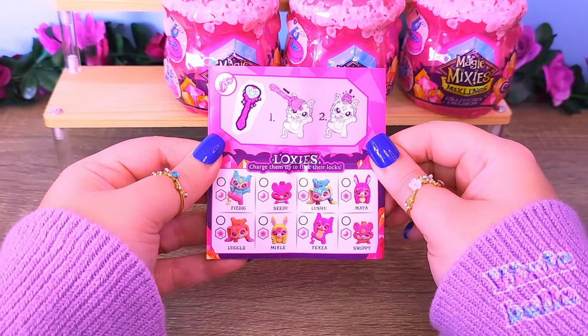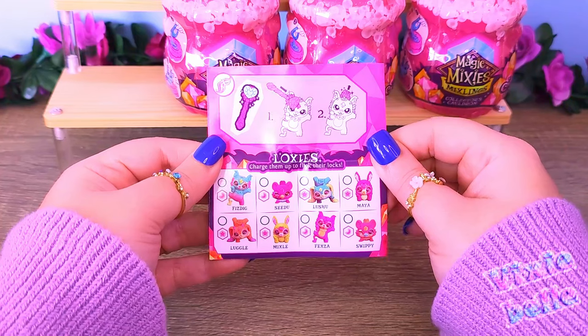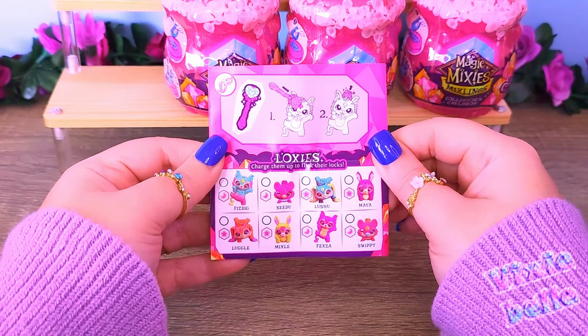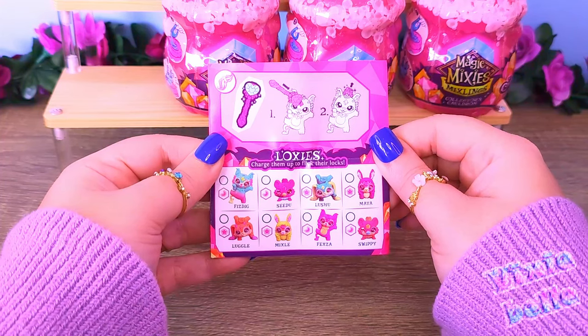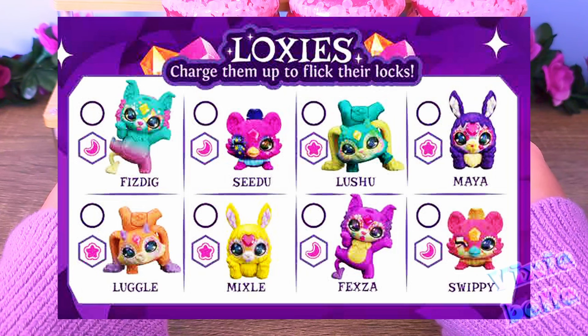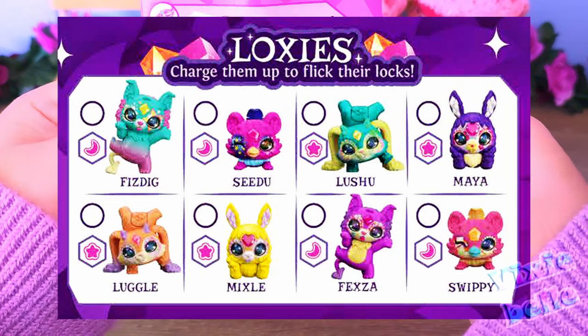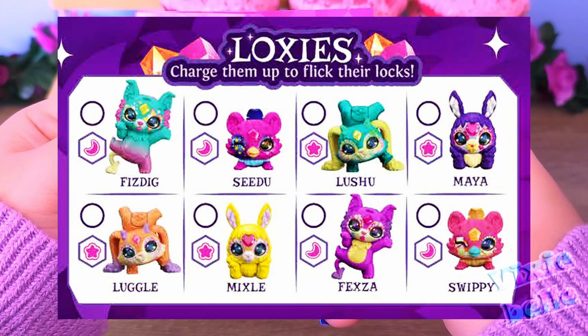Then we have the Loxys, and it seems like they also have a wand. When you swipe at them, their hair is revealed — that's new. And we have Fizzdig, Seedoo, Luxu, Maya, Luggle, Mixel, Exa, and Swipy.